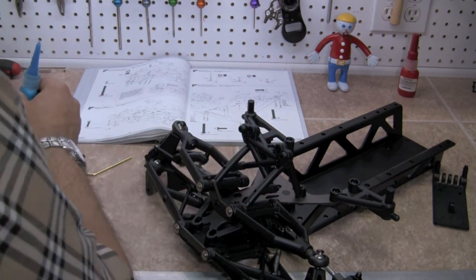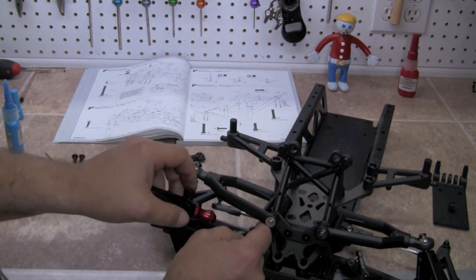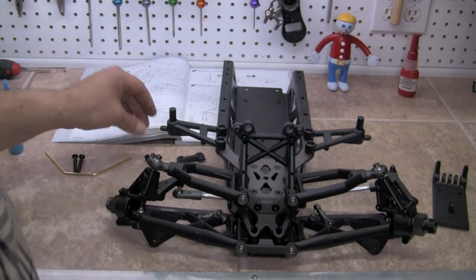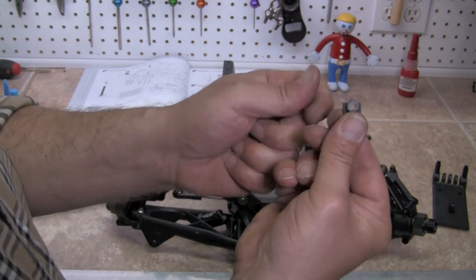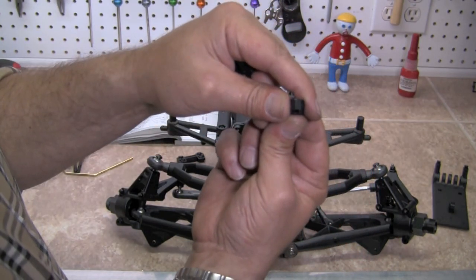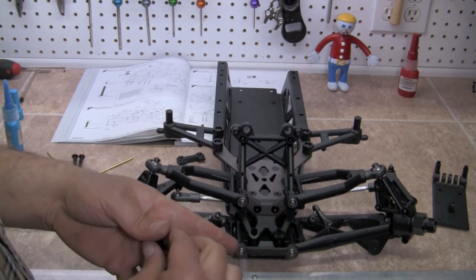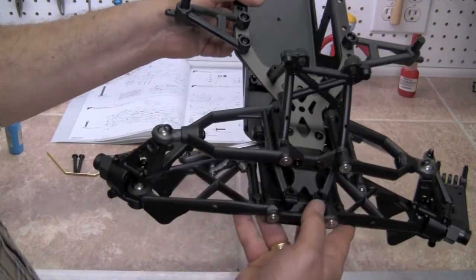Let's do the second side — put some Loctite on there and screw it in a little ways. Now we're going to take these two little pieces. You can see on the back there's a hex, almost like a nut. Those are going to press right down into the front of the bulkhead, one on each side where you see the hex. Go ahead and make sure they press all the way down in. You can see them here.